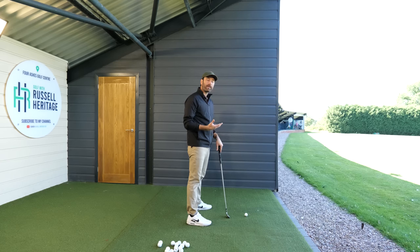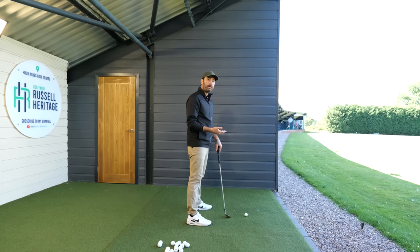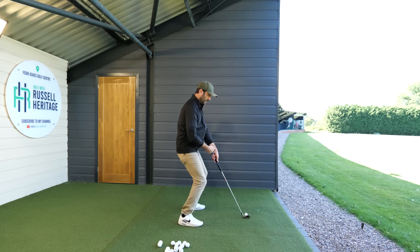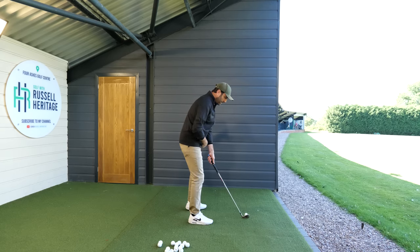For a lot of golfers I work with, that feels quite close to them. A good reference is that the shaft of the club should be pointing towards your belt line. If you start standing too far away and sinking, it obviously isn't going to be pointing there.